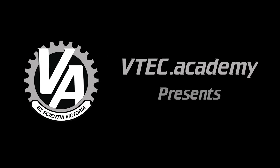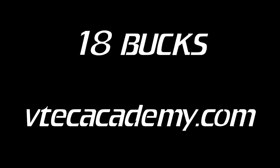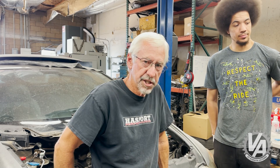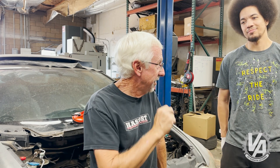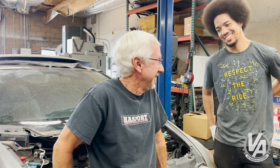Hey guys, welcome to another episode of V-Tech Academy. You're about to get schooled. Adi and I are here with our 07 Civic that had an R18 motor that was bad. We are getting ready to install the new motor. Luckily, I just happened to have a Type R motor sitting over there in my shop, so we're going to use that motor.